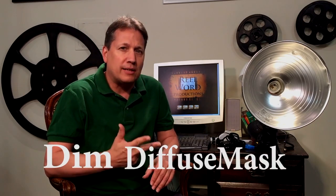Let's talk about controlling the light. When it comes to controlling your light, you want to be able to do three things. Number one, you want to be able to dim your light. Two, you want to be able to diffuse the light. And three, you want to be able to mask it in case you need to.